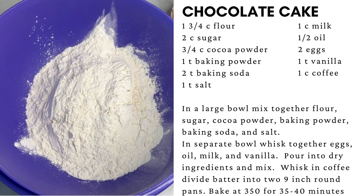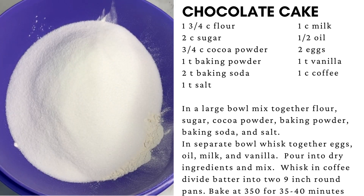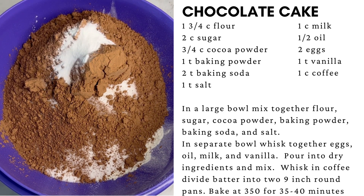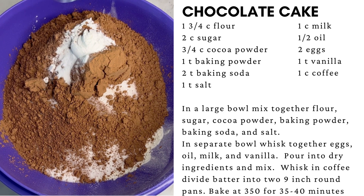In a large mixing bowl, add the flour, sugar, cocoa powder, baking soda, baking powder, and salt. Stir together until combined.